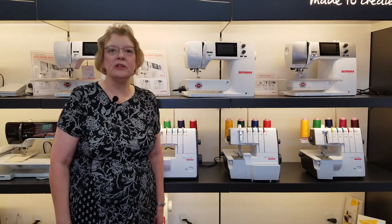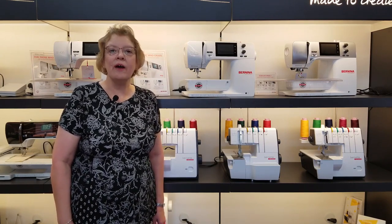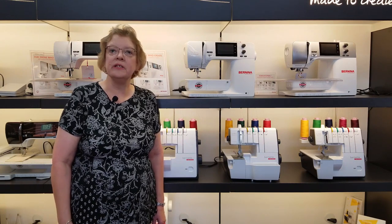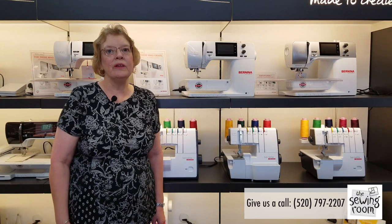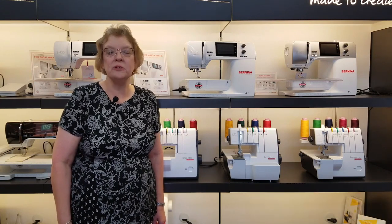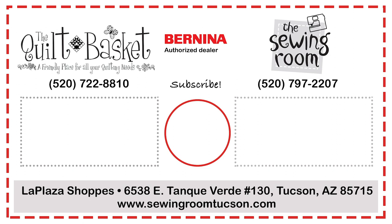I hope you've enjoyed learning a little bit more about the Bernina overlocker machines. If you have any questions or would like to give them a test drive, please give the sewing room a call or stop by — we would love to help you decide which machine is the best one for you. Thank you.